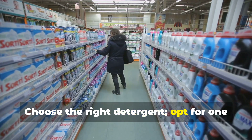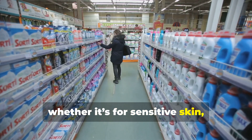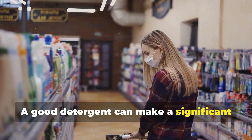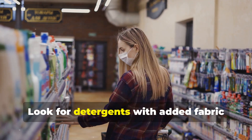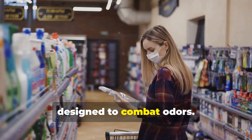Choose the right detergent — opt for one that's formulated for your laundry needs, whether it's for sensitive skin, stain removal, or color protection. A good detergent can make a significant difference in how your clothes smell after washing. Look for detergents with added fabric softeners or those specifically designed to combat odors.